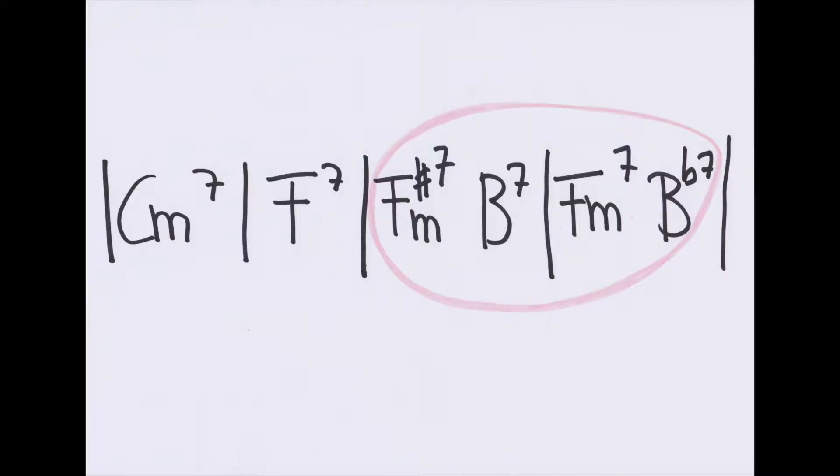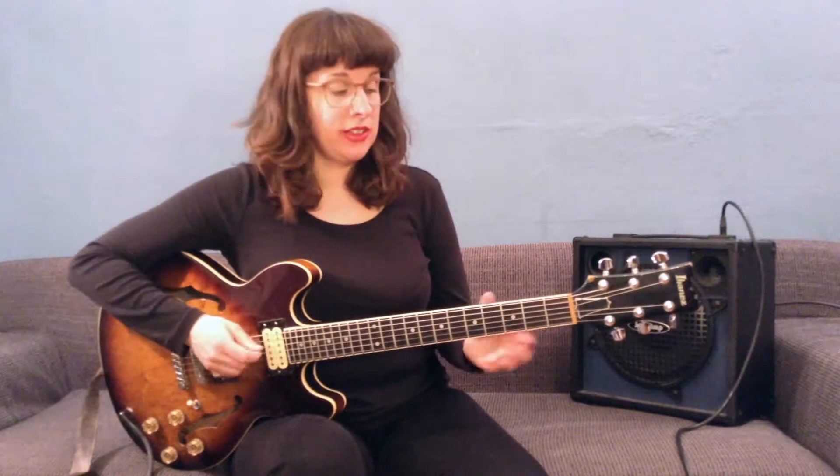It's the last two bars of the first A part. In this case we have to alter the melody to fit the changes of our chromatically descending 2-5 progression, and then it would sound like this.